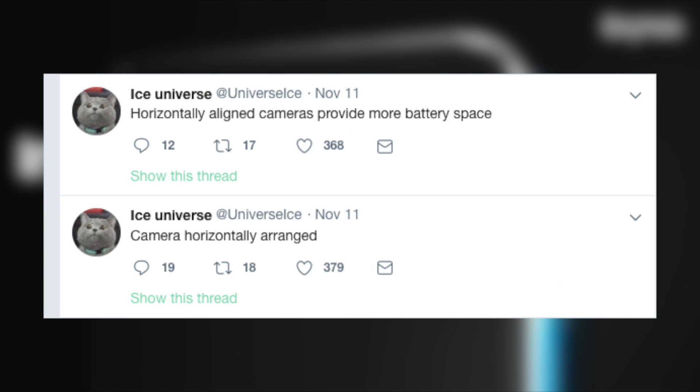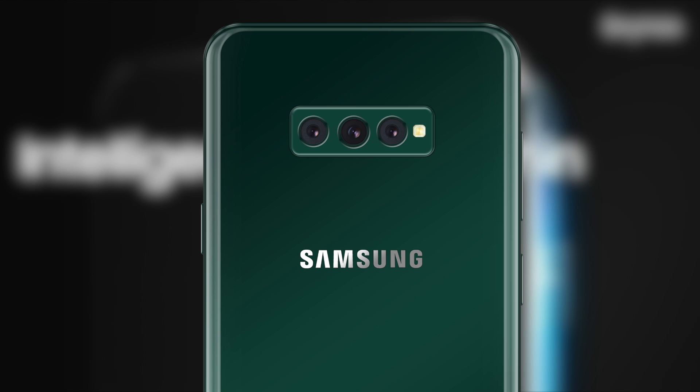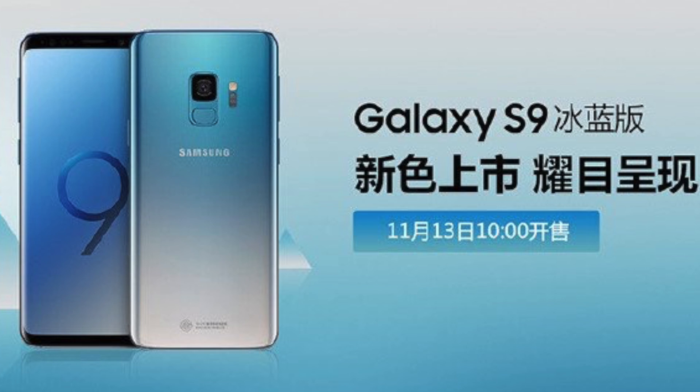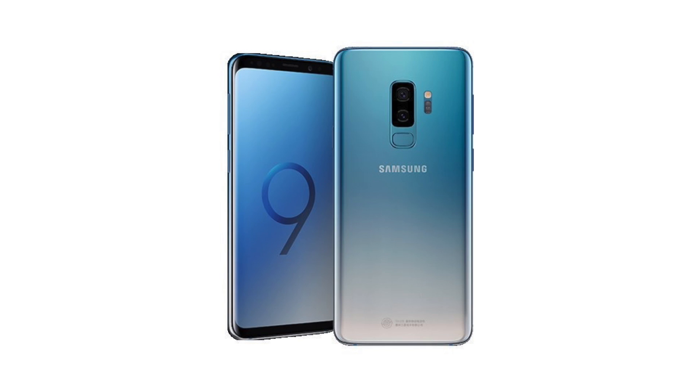Ice Universe has also revealed that the cameras on the Galaxy S10 are most likely to be horizontal, as it will give more space for a bigger battery. Samsung also gave us a glimpse of their epic colors coming with the Galaxy S10 family — a brand new ice blue Galaxy S9 is coming to China, featuring a dual gradient finish. It's a tease of what's coming with the S10.